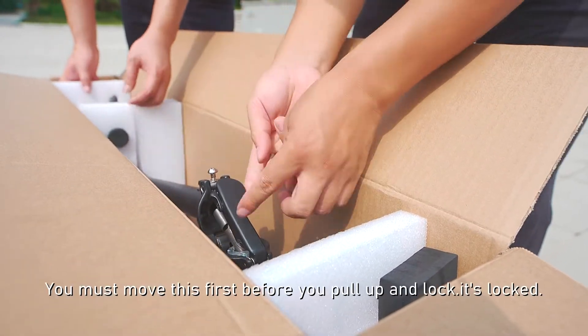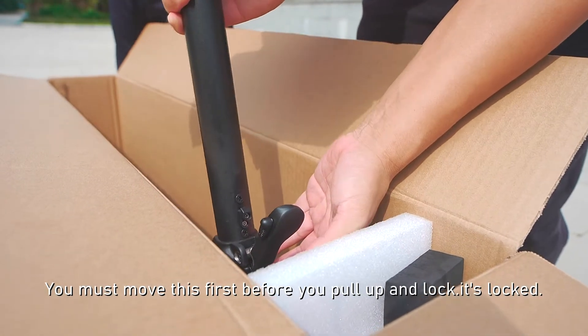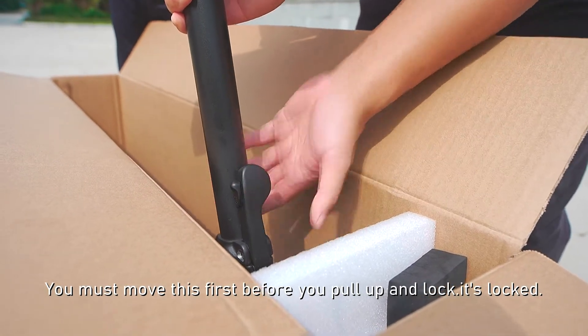You cannot do it like this. You must move this first before you pull up and lock. It's locked.